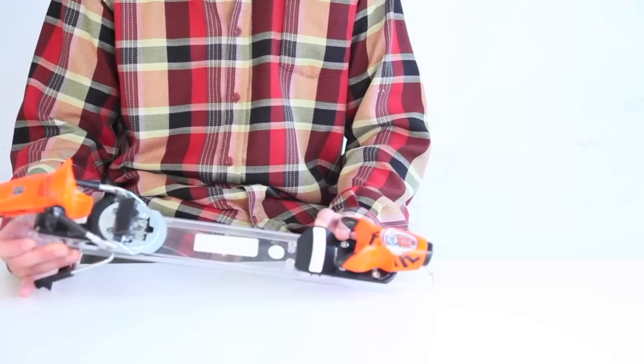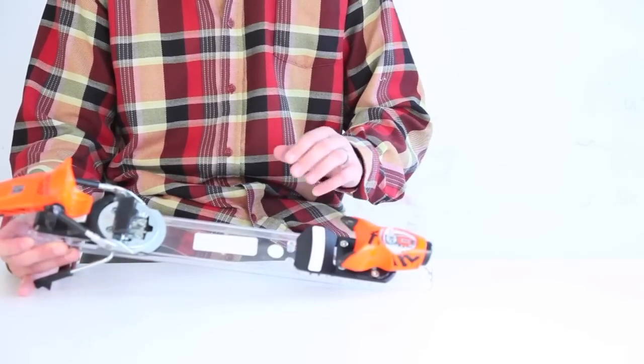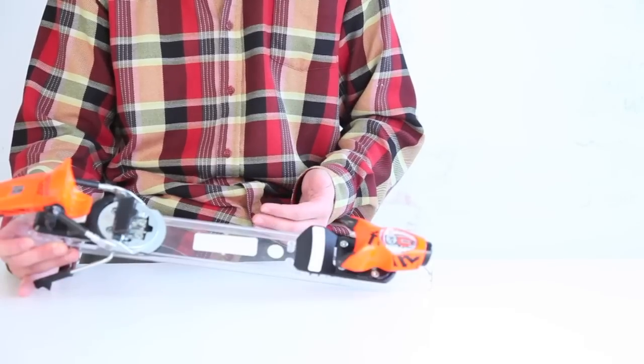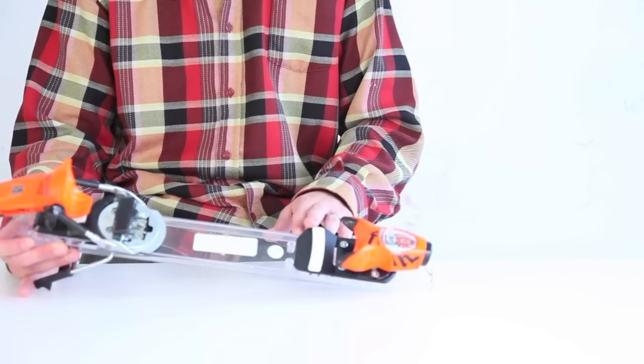With a 72 millimeter wide AFD, you have great transmission for the ski, especially for wider skis — great for mounting on your powder skis. It's one of the widest AFDs out there.